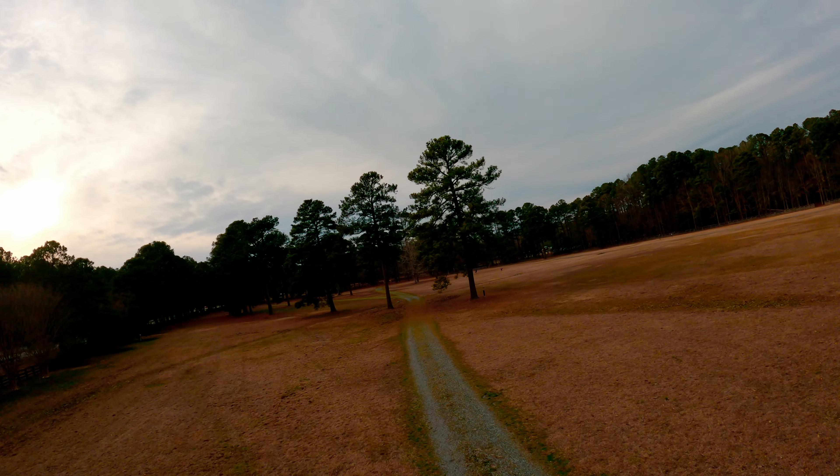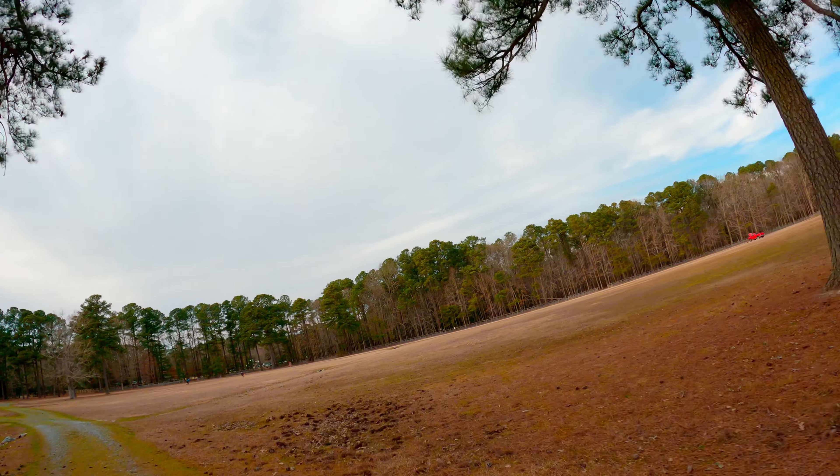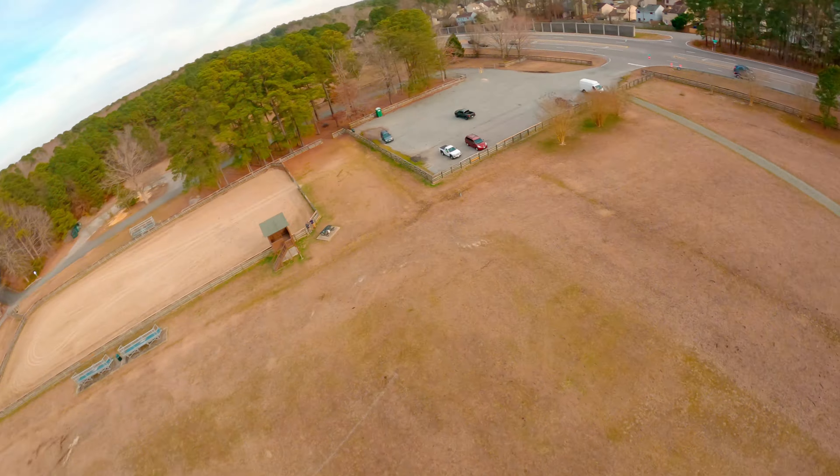It feels pretty good though. I see those people in the field too. Yes, they returned — there's three of them now. The same person in the white shirt joined by two others.